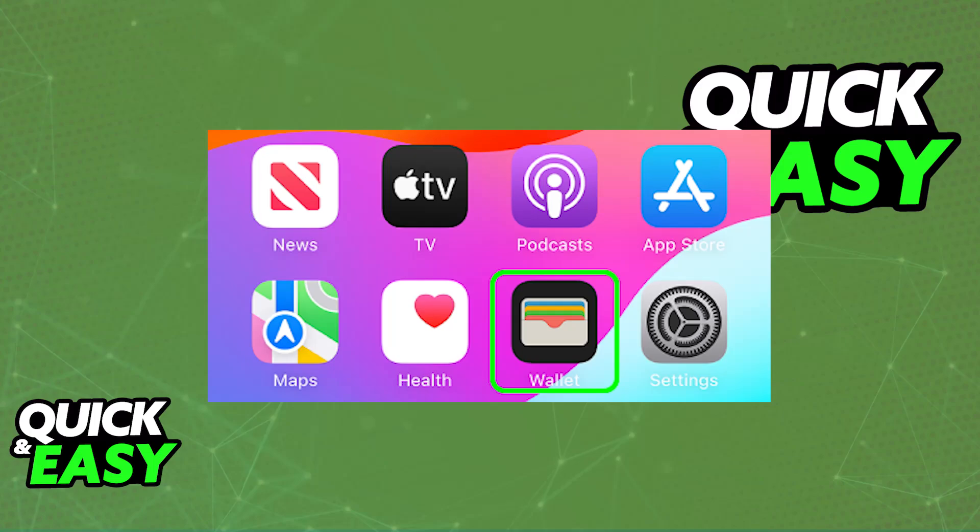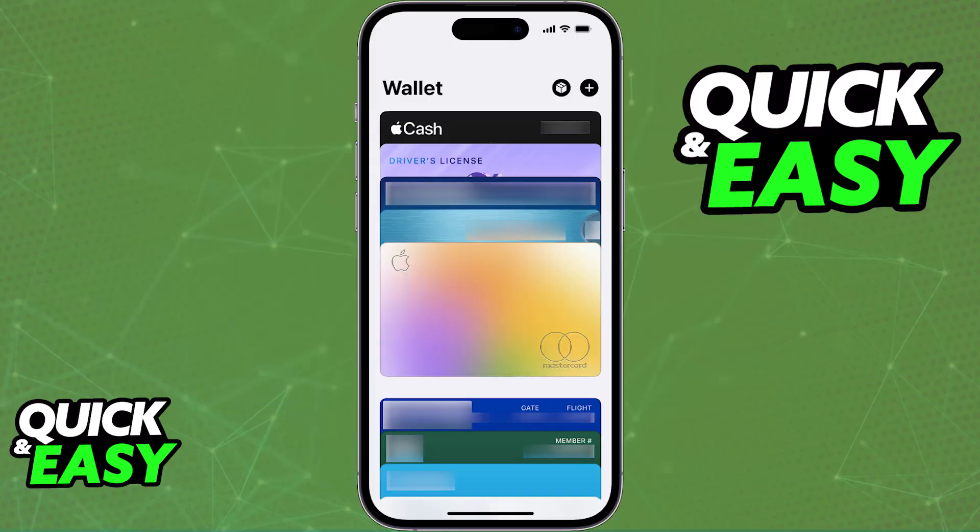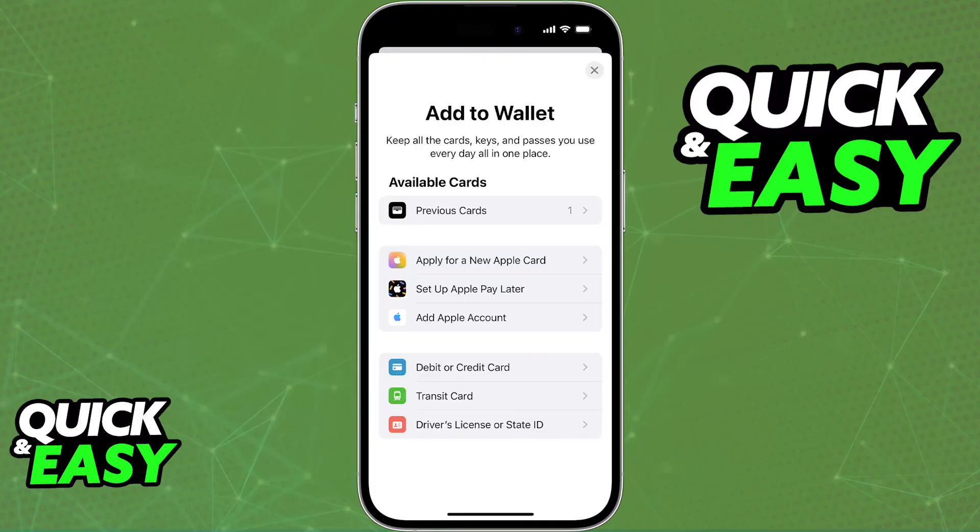To set it up, first open the Apple Wallet. You will find it on your home screen as one of the default applications. Open the Wallet app, and if you have never used the Apple Wallet before, you will be guided through the process, so follow the on-screen instructions. All that you have to do in there is tap the plus sign at the top right corner of the screen, and this will allow you to add various different card types to your Apple Wallet.